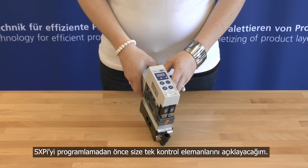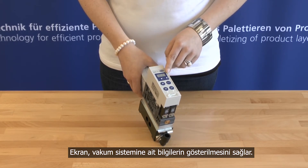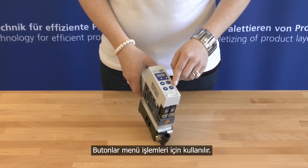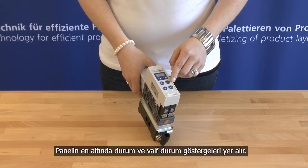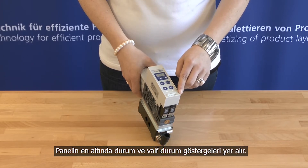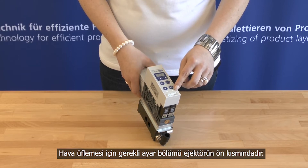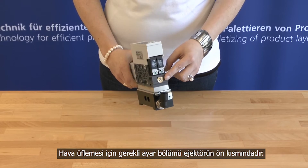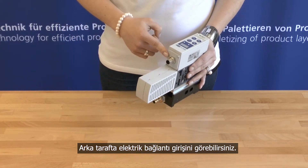Before programming the SXPI, I will explain the single control elements. The display provides information about the system vacuum. The single operating elements are used to go through the menu. At the end of the control panel you can find the status indicator and the valve status indicator. The throttle screw for blow-off volume is on the front part of the ejector. On the back part you can find the electrical connection.